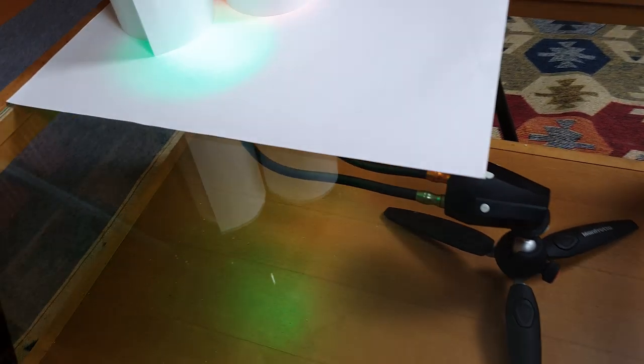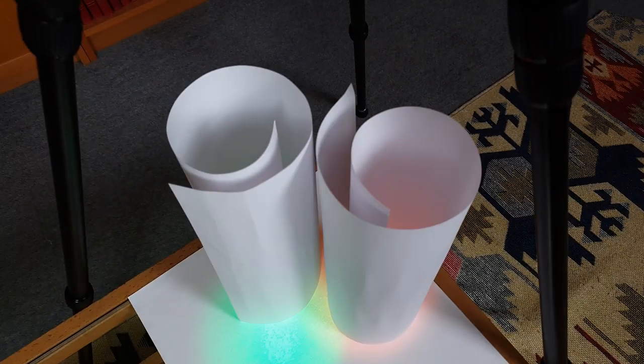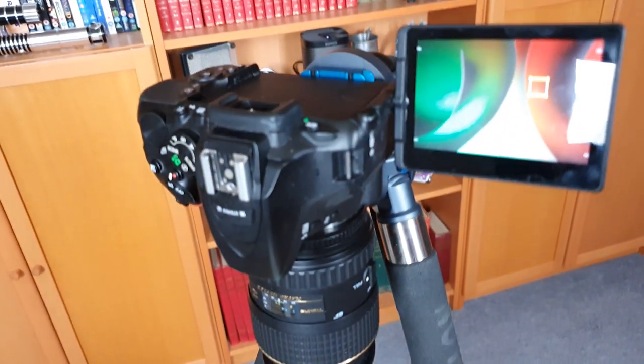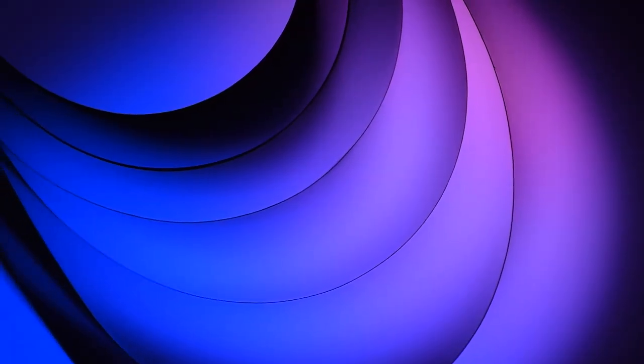Even with a subject as simple as some plain white paper, it's possible to create some amazing abstract images from the comfort of your own living room. This is a really simple technique of placing some rolled or folded paper over a coloured light source, which can create some really beautiful shapes and effects. Using diffusion and the depth of field of our lens, the light seemingly blends together under the edges of the paper, creating a very pleasing blend of light and colour. I definitely recommend giving this one a go, especially if you're stuck inside and need a creative outlet.